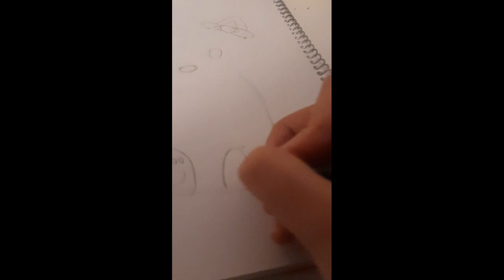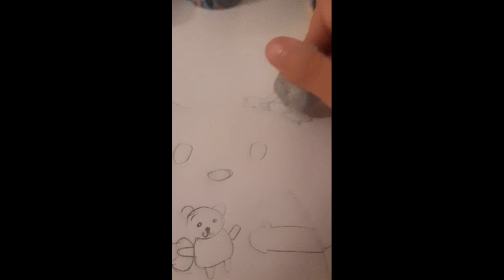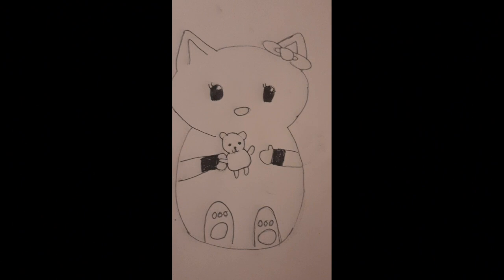Now I'm just drawing small details on the paws, and I'm using a putty eraser to make my lines kind of invisible so it would be easier to go over them with a pen. I'm finishing up making the lines invisible, doing the face — and now I'm done with pencil. Now I'm outlining it with a pen, and I'm done outlining.